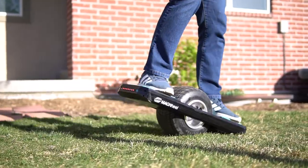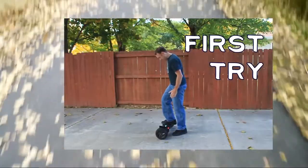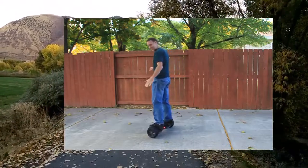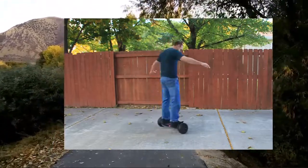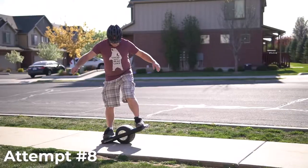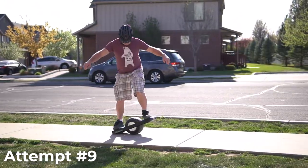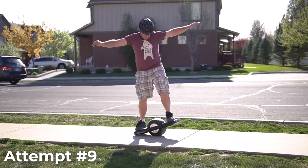Learning how to ride the Magwheel reminded me a lot of the first time I learned how to ride a hoverboard. It was a bit awkward at first, but the more you get on it, the more comfortable you will be. You'll notice here when I was learning there's quite a bit of wobble — this was the first thing I had to learn to overcome.